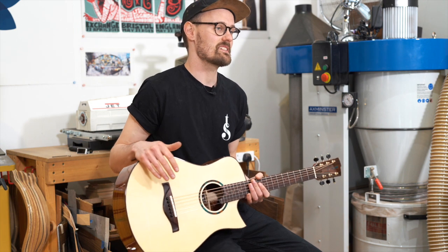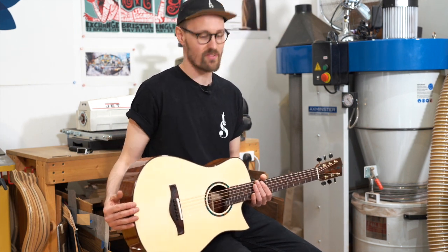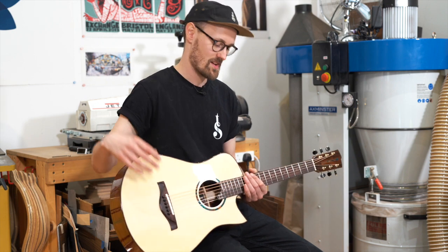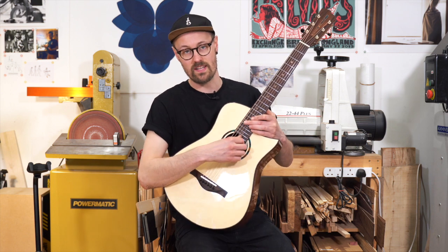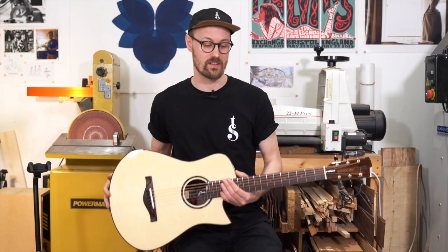This is my Model S guitar. As you've probably seen in previous videos, it's the smallest guitar that I offer. It has a 14-inch lower bout and it's a 24 and three-quarter inch scale length with 12 frets to the body, and this particular guitar has a cutaway as well, for when you are doing your face-melting shred solos, which everyone should try on an acoustic guitar.